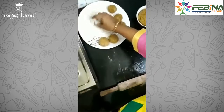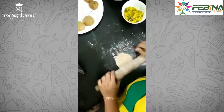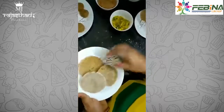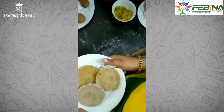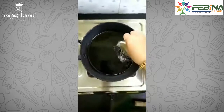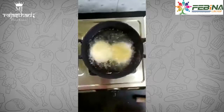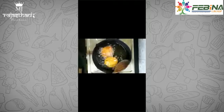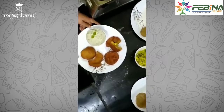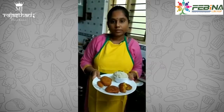Again, dust with some flour and roll it down. I have already made 2 puris. Now let's fry them. Roll it up and fry until done. Now the dish is ready to serve.